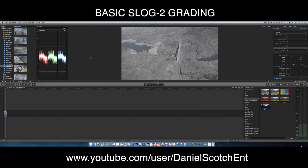Hey guys, how are you doing? This is Daniel from Daniel Scotch Entertainment and today I'm going to show you my basic color correction and grading workflow.